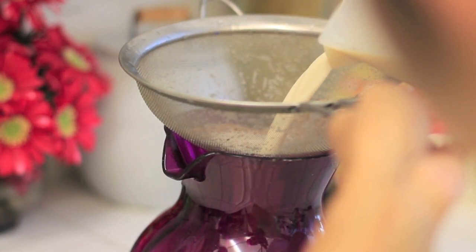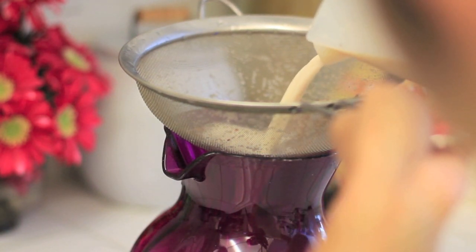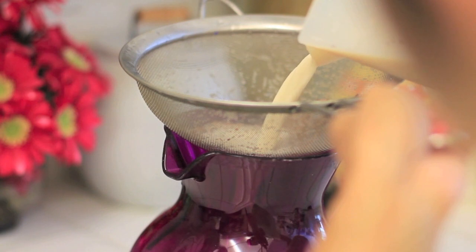I'm also going to transfer it into a prettier jug. To me it's all about presentation, and this purple jug just looks way better sitting on a table.